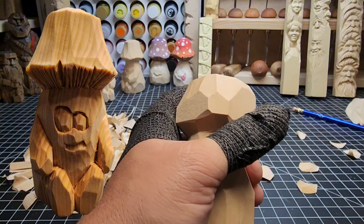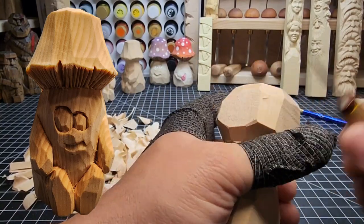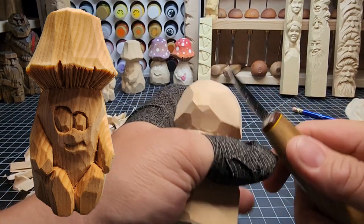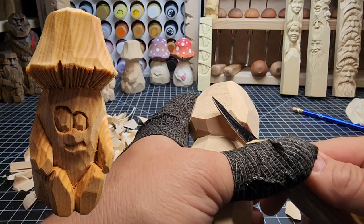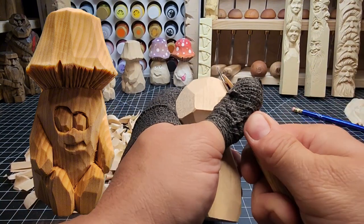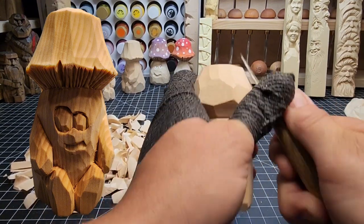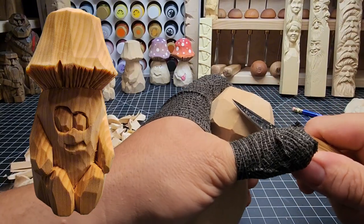Nice and easy — next corner, and working our way down the side. I tell you, I love these little fat-bottom mushroom guys; my kids love them too. They're so cute. Remember while you're doing this: clean up your cuts as you go. Take out those hard edges. You're going to go from square to octagon-shaped to oval as you carve off more and more, taking off a little bit at a time.